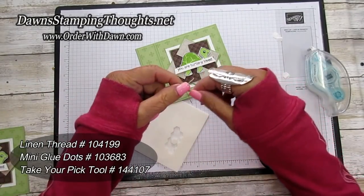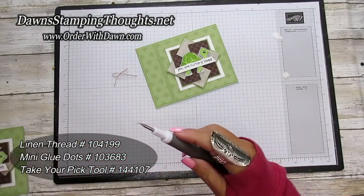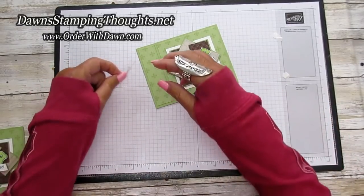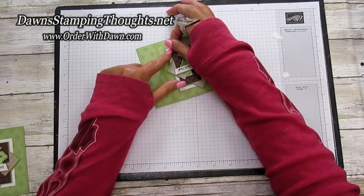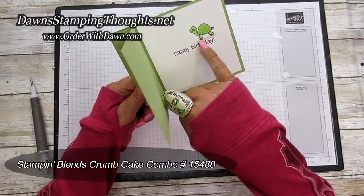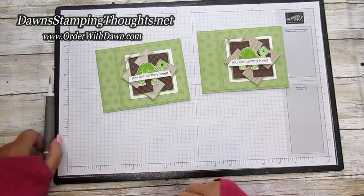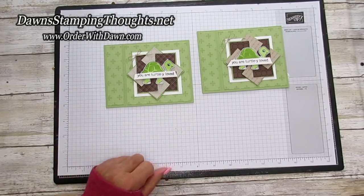For the top corner I put a little linen thread bow — I've already tied it — and I'm going to attach that with a glue dot. I'll roll the glue dot between my fingers just to make it a little bit smaller, then put that right up in the corner and set the linen thread bow right into the glue dot. On my finished one I also used the Crumb Cake Stampin' Blends marker and added a little ground so the turtle isn't just floating in the air. Isn't he cute? Oh my gosh. I love this stamp set and this card is so fun — using the bookbinding design for the fun fold and of course the pinwheel design.